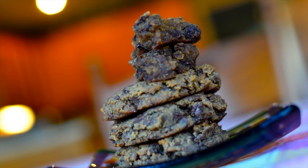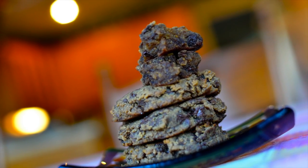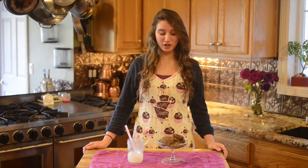Hi guys, this is Ricky. I'm with Little Sister Sweets. Today we've made secret ingredient chocolate chip cookies. These are dairy-free and gluten-free, but they still taste good. Let me tell you what the secret ingredient is. What I put in these little babies are garbanzo beans, also known as chickpeas. They make for a cookie that's healthy and tastes great. These next few steps will show you how to make them.